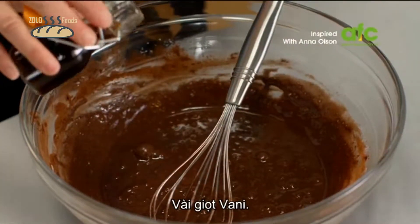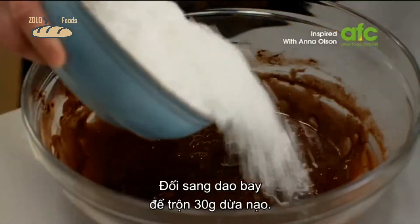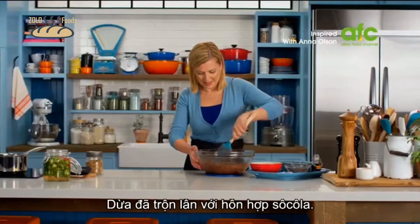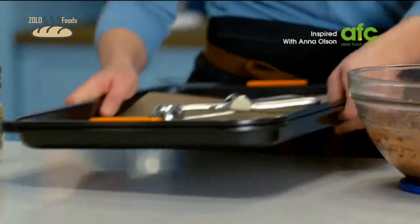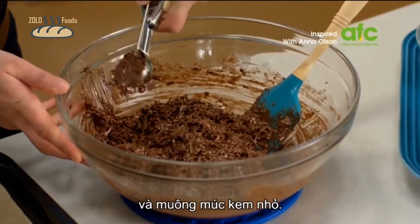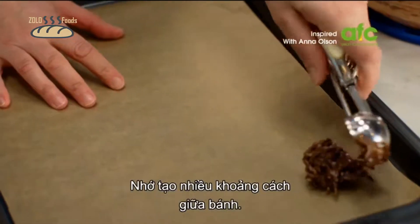Add a splash of vanilla. I'll switch to a spatula and stir in 300 grams of sweetened flaked coconut. Now that the coconut is fully coated with the chocolate mixture, I can scoop the cookies. I've got two baking trays with parchment and I just use a little ice cream scoop. You want to make sure you leave a lot of space between your cookies.